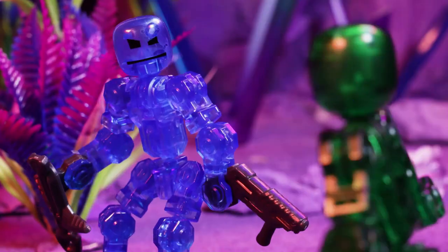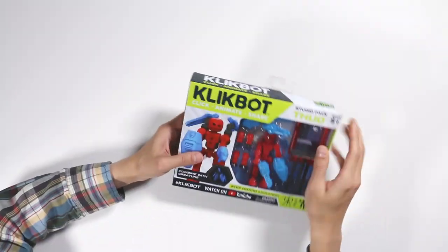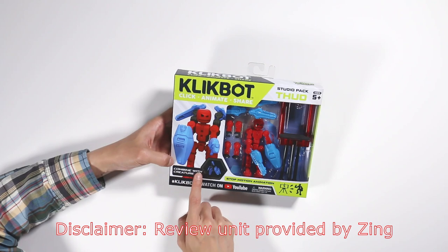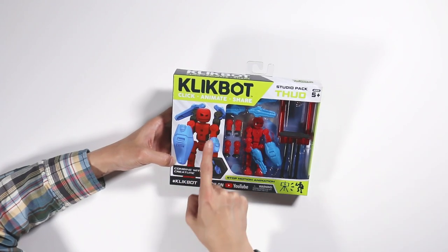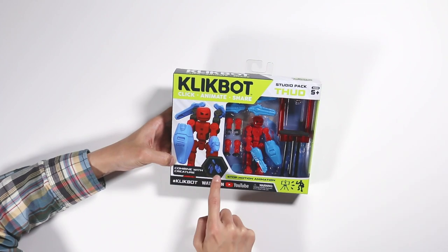This is the Studio Pack Thud. It's not just a toy — this is stop motion animation. They give you a piece of software and you can make your own movie out of this. This is like a storytelling mechanism, which is very cool. I've never seen that in a toy before. So if you look at the box itself, this is combined with creatures.